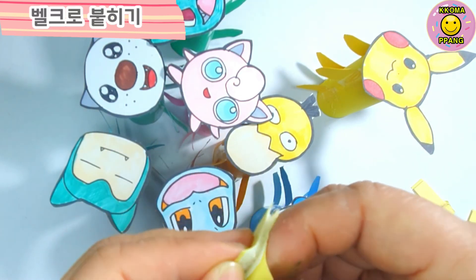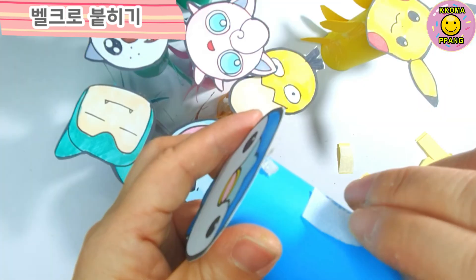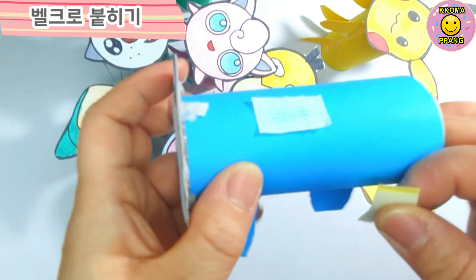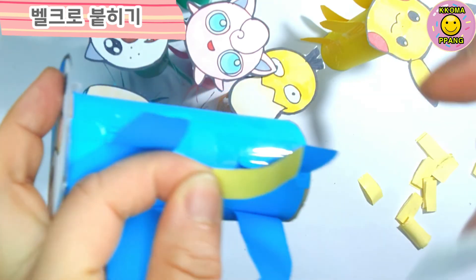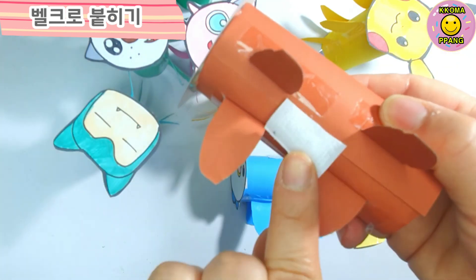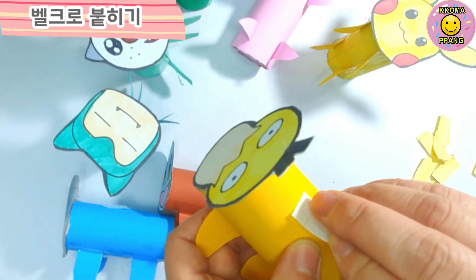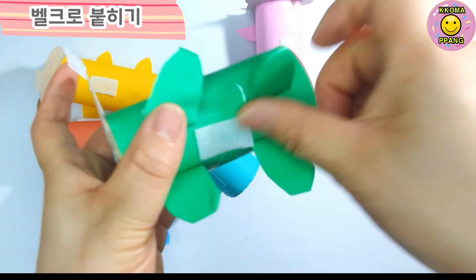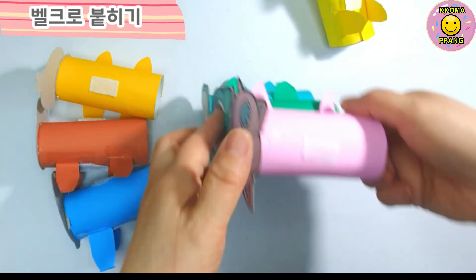Now use the tuner to keep things in order. Here we go. Then put the thread in full and put the thread up. This will make up the thread structure.